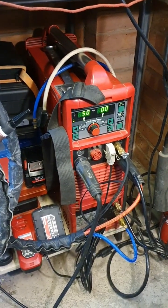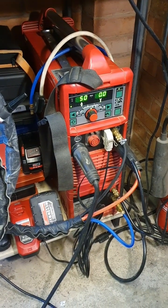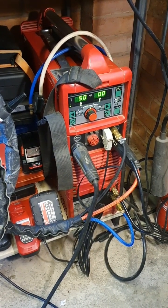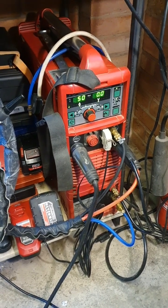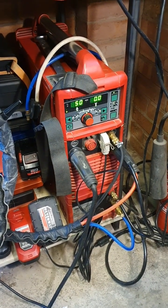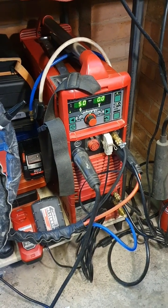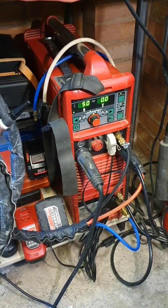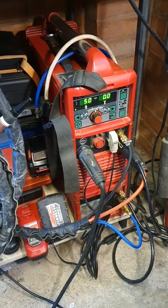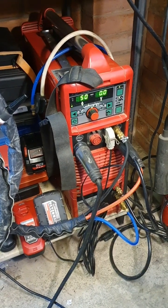Hi, this is Diogo from FPW. I just wanted to do a quick video on how to change some welding parameters on this Fronius MagicWave 2200. I've noticed there's nothing that shows you how to set your AC frequency or your pre-flow or post-flow or whatever on YouTube.